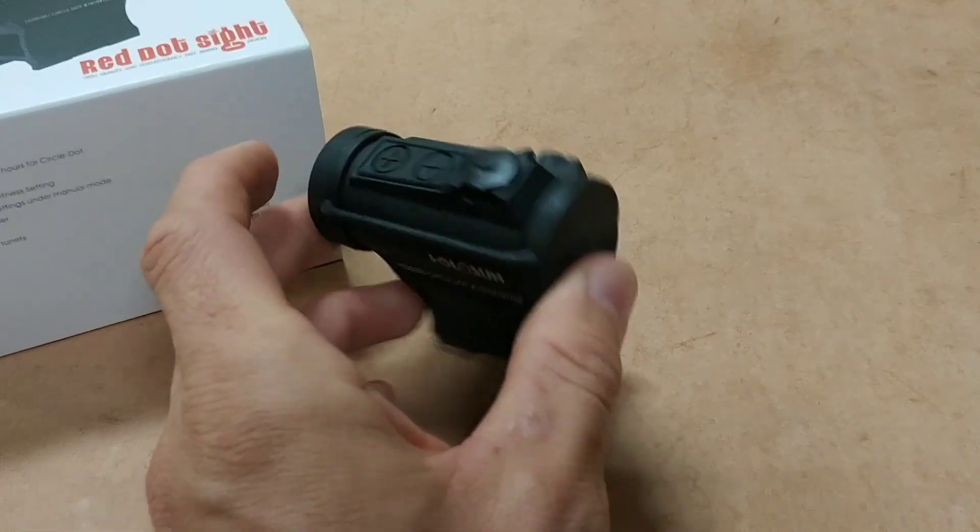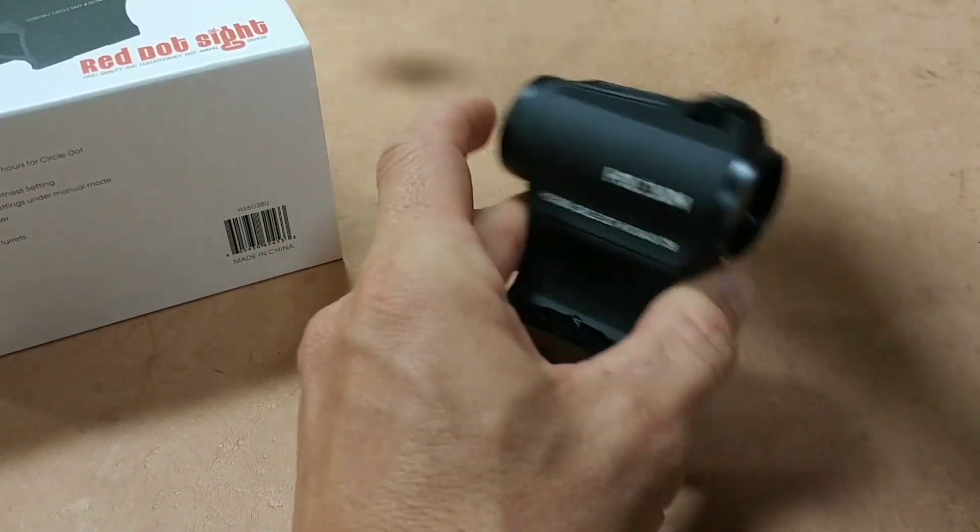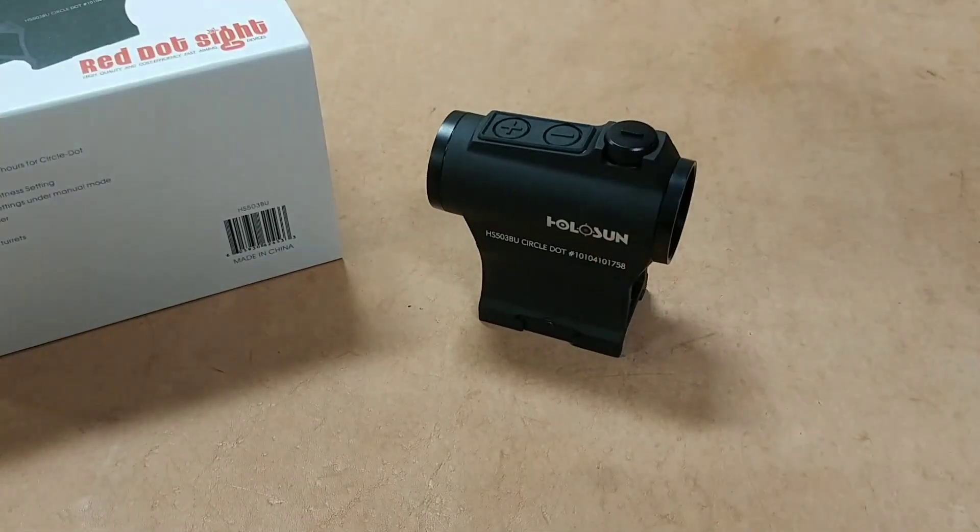It has the turret protectors machined into the body of the optic, as well as a motion sensor, which is nice. So let me get this thing open here and we'll go over the rest of the specs.